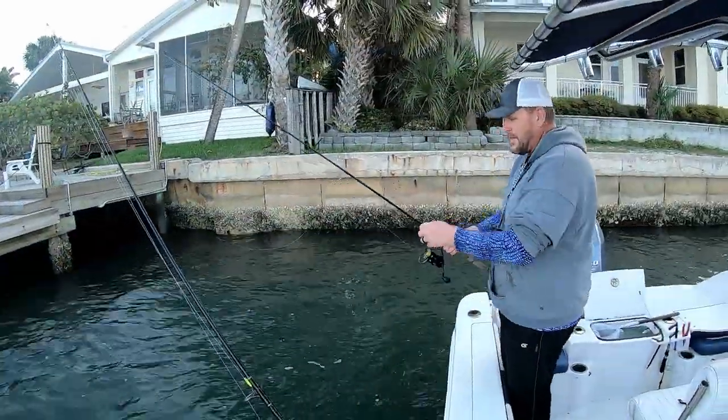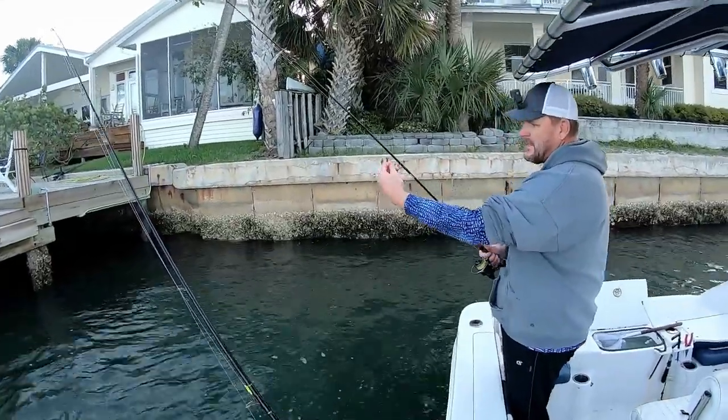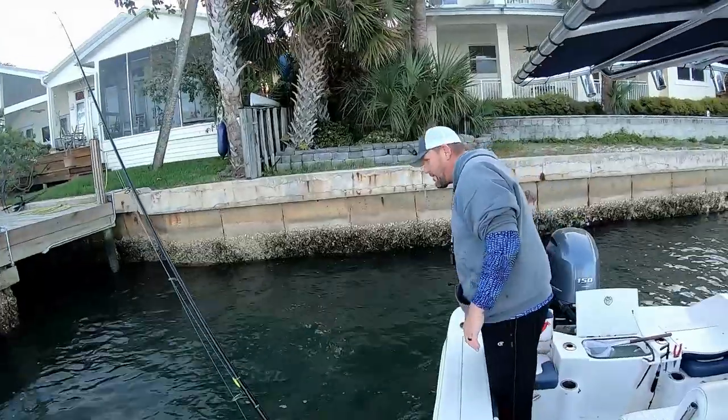Welcome to the Salty Strikes Fishing Channel, and welcome back subscribers. Today is a continuation from the last episode where we set out to get a bunch of jacks for a future project and catch some sheepshead. In the last episode we picked up a bunch of jacks, then started focusing on sheepshead. We got the inline circle hooks — weighted circle hooks from All About the Bait — and they were doing really well on the jacks. Stick around and see how they do on the sheepshead.